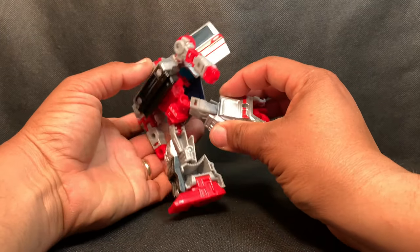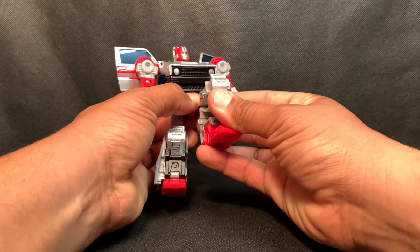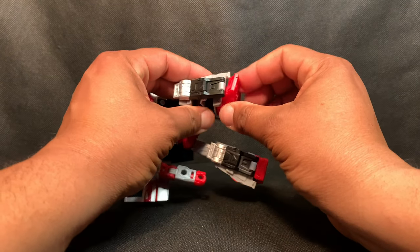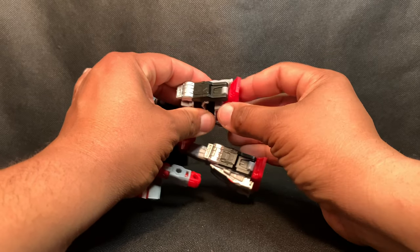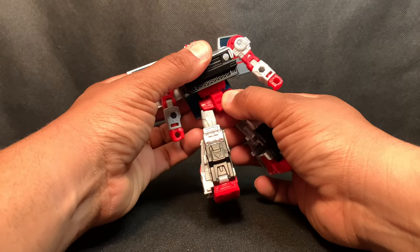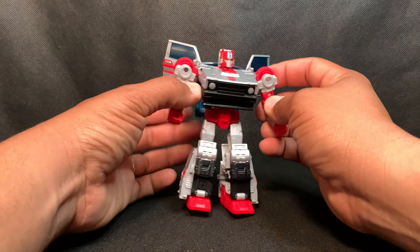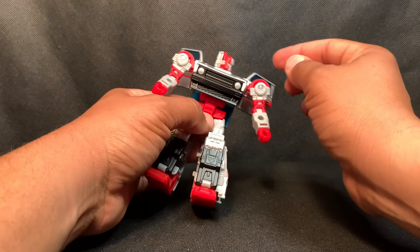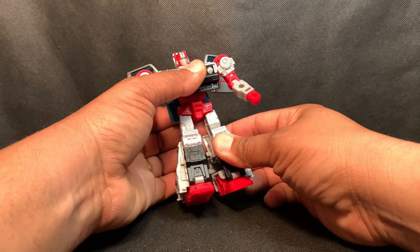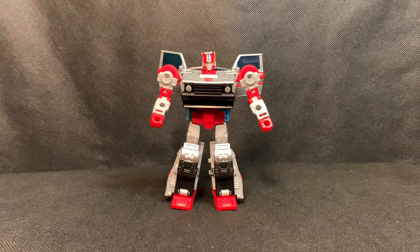The leg can kick up high and go out wide. As you can see, my figure copy is very tight. It can go back this far, the knee bends 90 degrees, it has an ankle rocker, and there is a waist swivel. The wings can go in and out, and the head can look left and right — so we have no issues. You get the standard articulation for this Deluxe size figure.